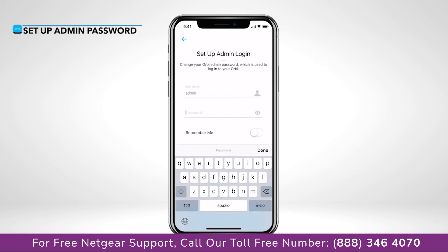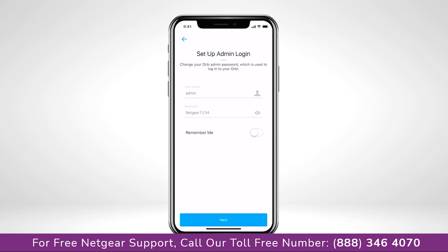Your admin password is used to securely log into your router when on the local network to make changes or updates. We recommend turning on Remember Me so that you won't have to log in again.